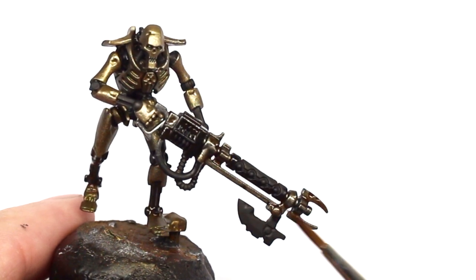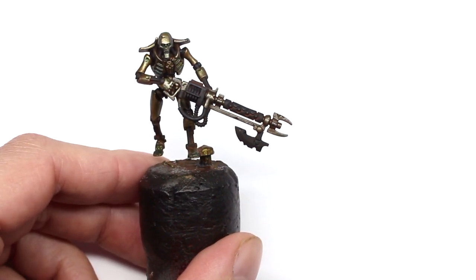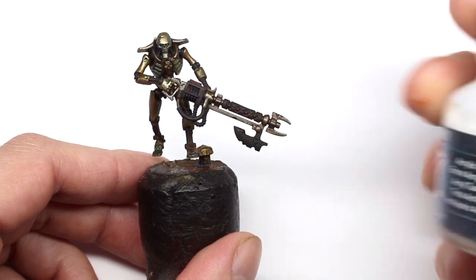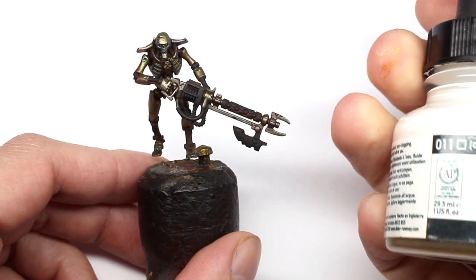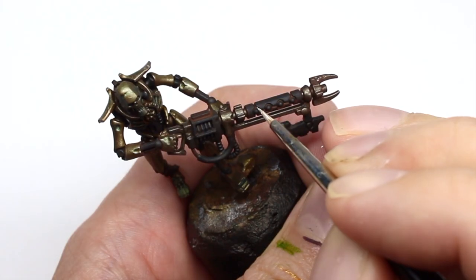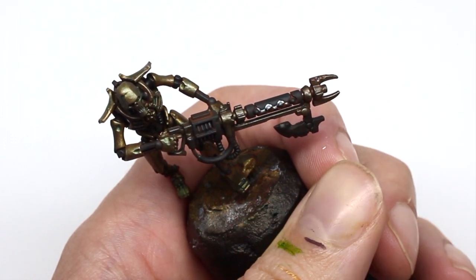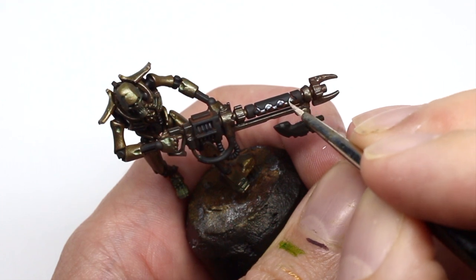One of the standout things on Necrons are the glowing weapons. We haven't got plastic rods anymore, so I'm going to have to paint it in. To begin with I'm going to use a white ink — white ink has an awful lot of pigment so it's a really strong color but also really thin, and as you can see it's not losing any opacity. I paint it into all the areas I want to make bright green later. It washes in fairly easily and if I get any on the black it's very easy to wipe off with a Q-tip.